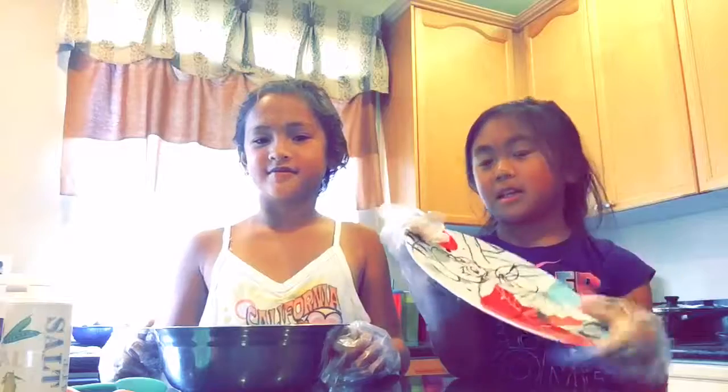Hi, my name is Miley. My name is Isis and we're gonna be making some Reese's Pieces Balls. We have the ingredients right next to us and we have the plate and the mold.